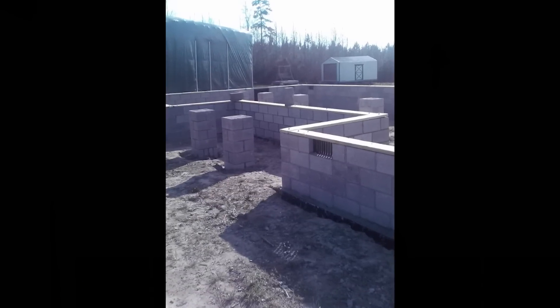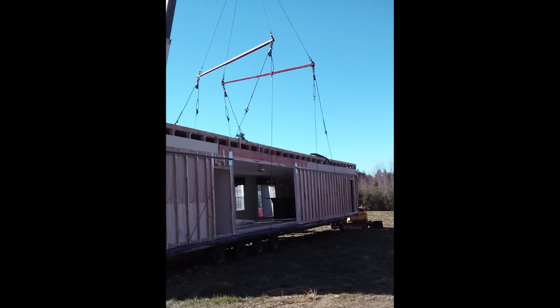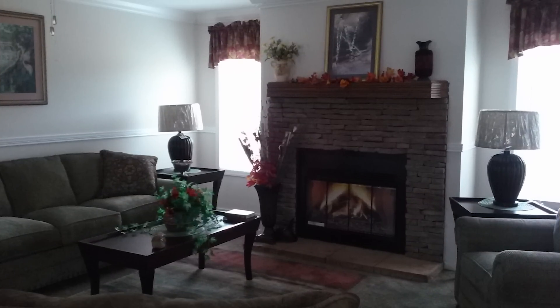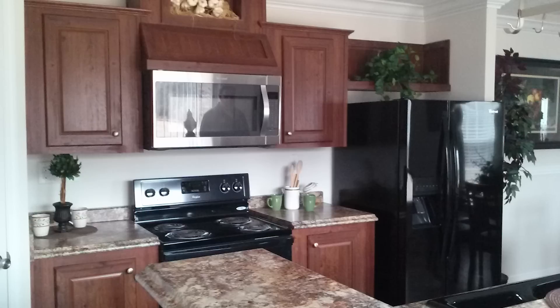Now our home is a modular home and if you're not familiar with that, that is a home that is built in a factory, brought to your land, and set up on your foundation with a crane. We purchased our home about six years ago and it was an extraordinary deal because we purchased the display model — a home that is set up at the sales center so people can tour through and see the floor plan.